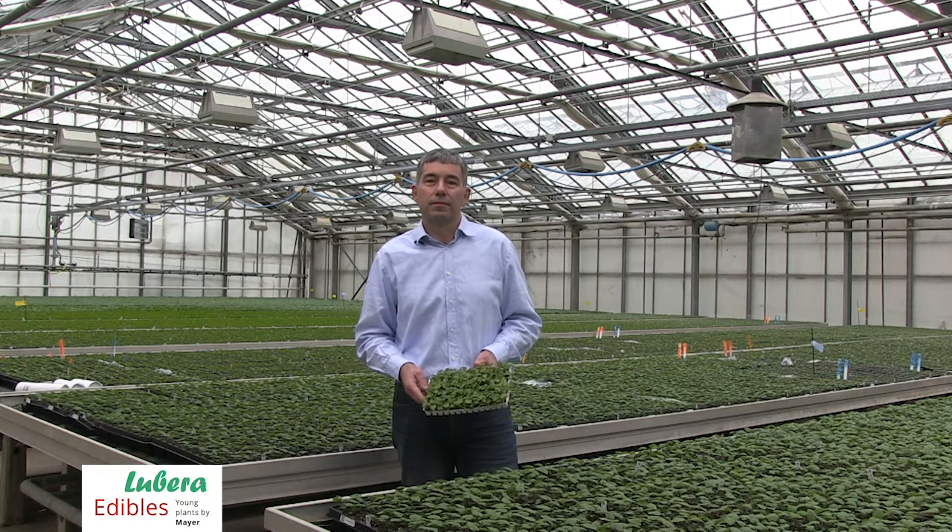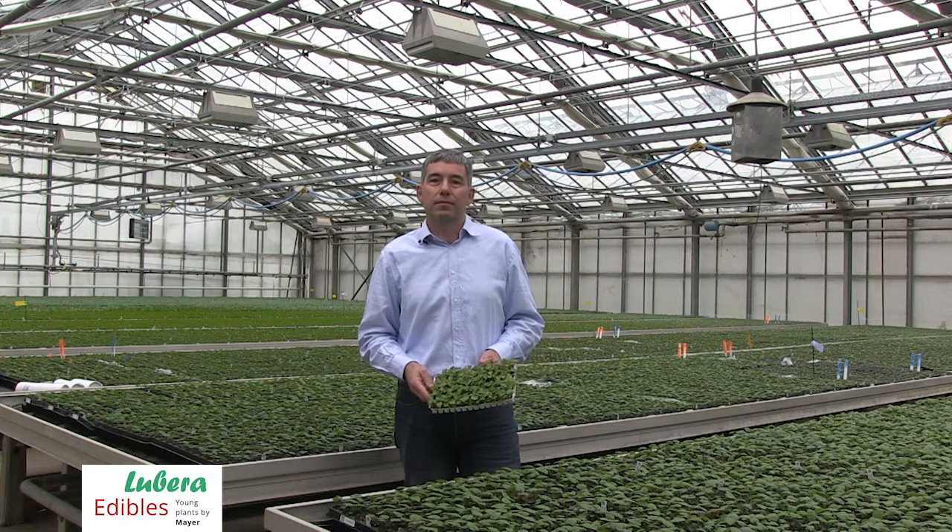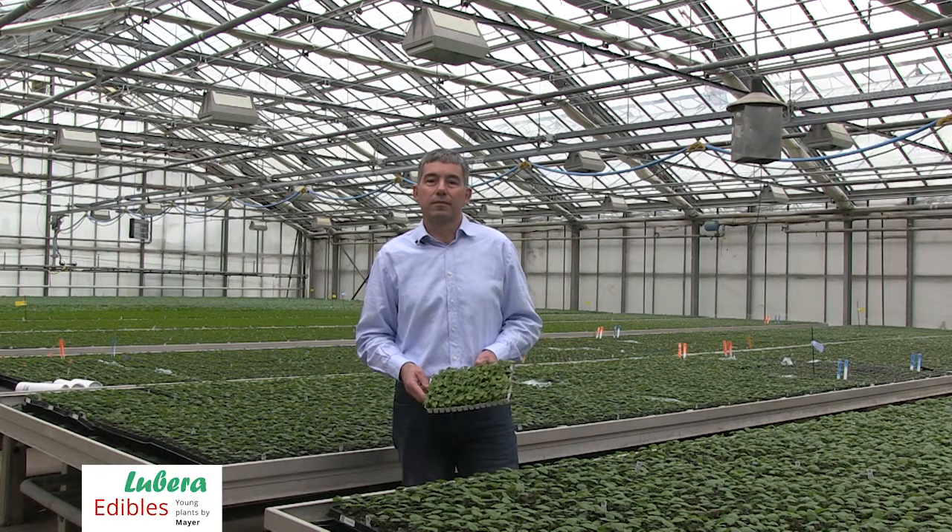Before the camera is Rupert Meyer, founder of Lubera Edibles, and he is explaining the main young plant quality Lubera Edibles is producing: the tray with 60 young plants.